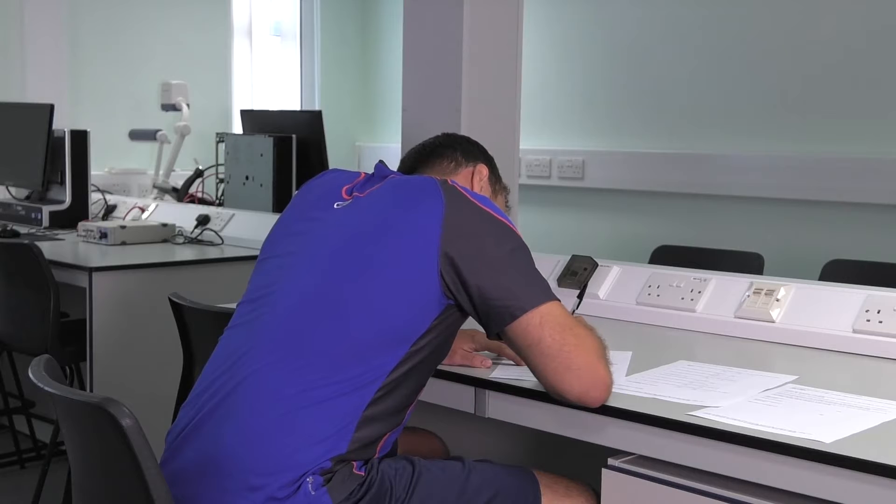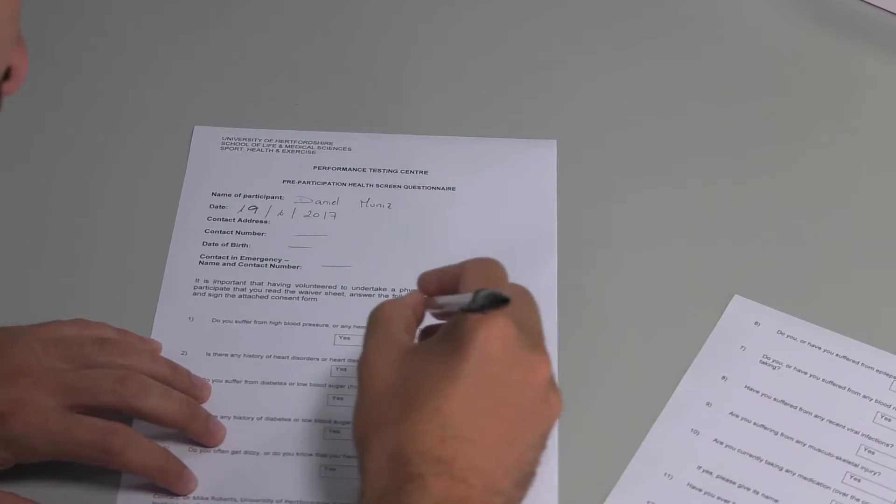This video is going to take you through conducting a lactate threshold test as well as a VO2max test.